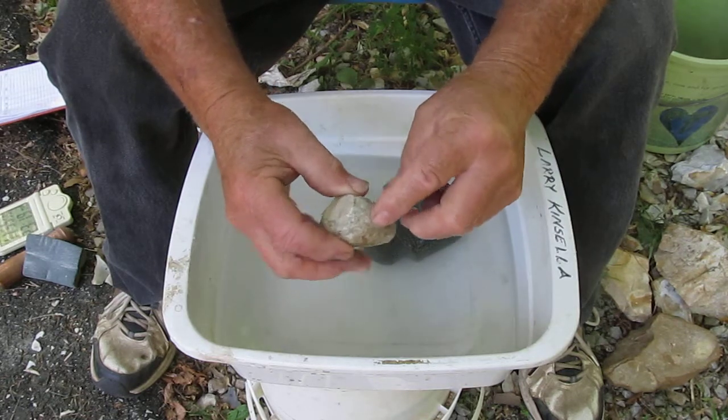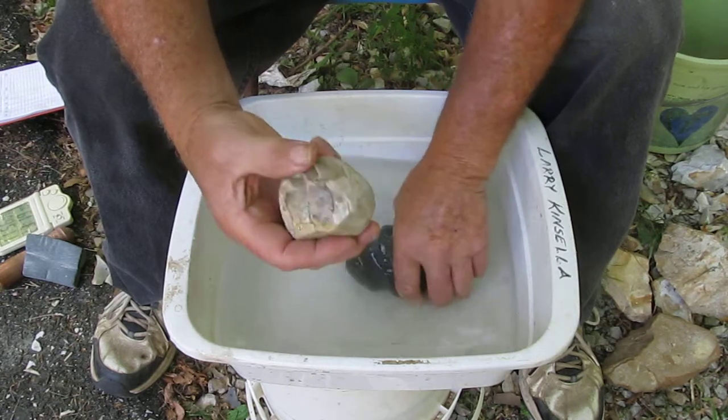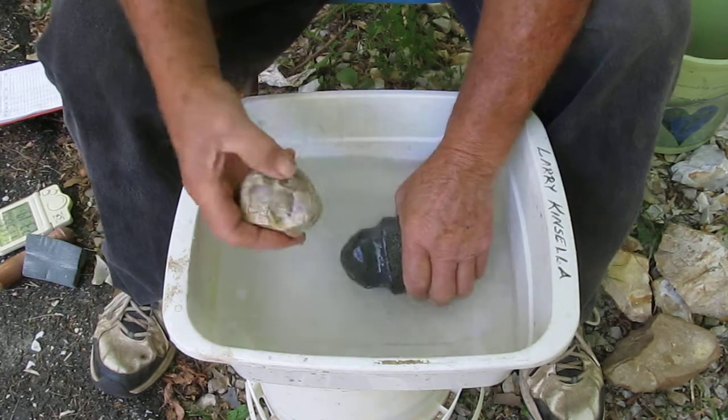You've got all these nice little points on it that are really abrasive. So what I'm going to do is just start grinding with that, a little at a time.